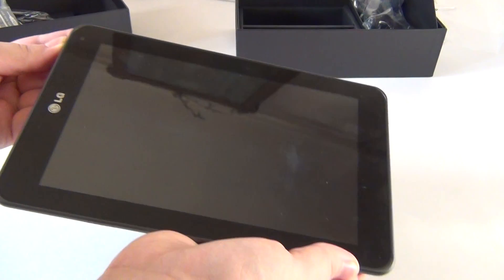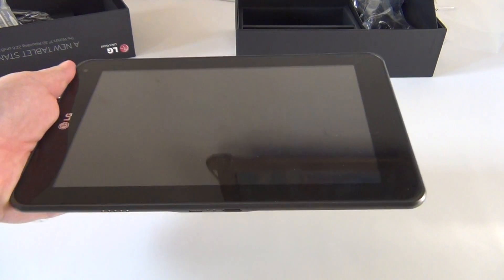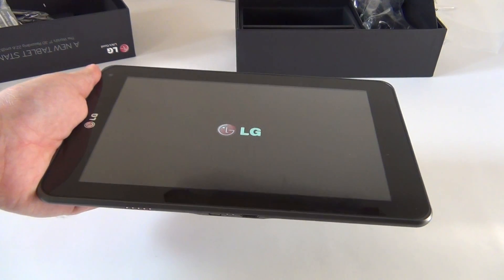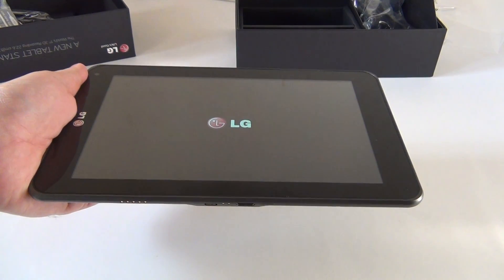Okay, now let's start it up and see what Honeycomb is about in such a small diagonal size. As I said, it's a premiere — the world's first 3D tablet. It's got dual cameras at the back and a dual-core CPU.